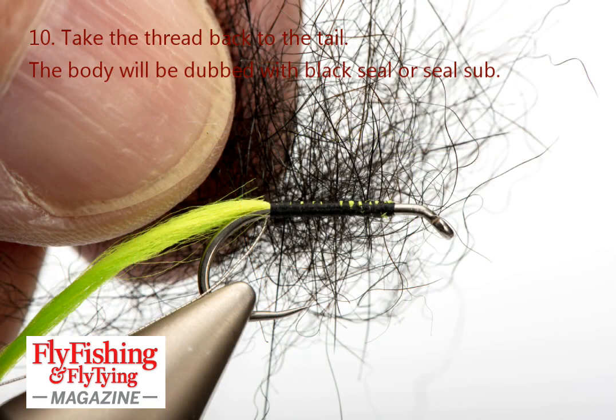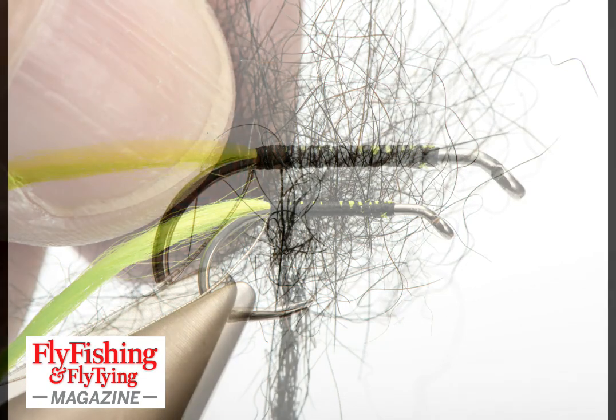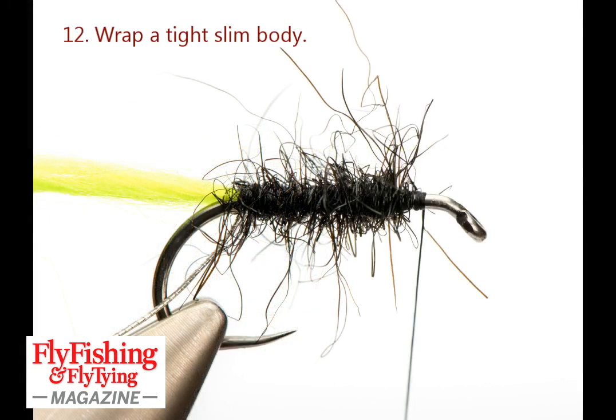Now it's seal's fur — a good seal's fur — which is twisted on to make a slim, even rope of dubbing. I'm looking for a slim, tight body. You don't want lumps and bumps or you'll get irregular ribs and things.